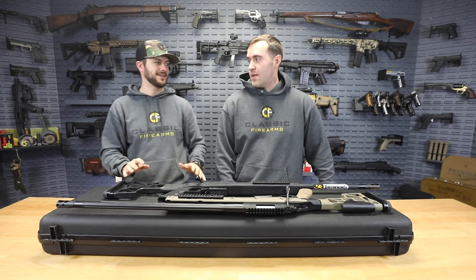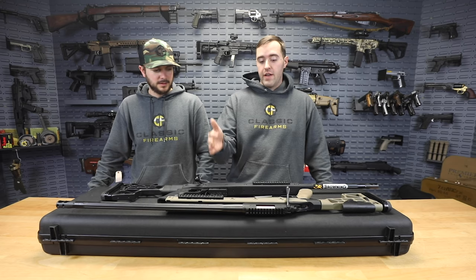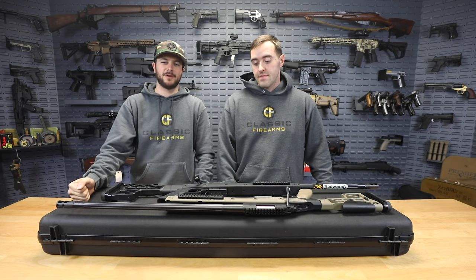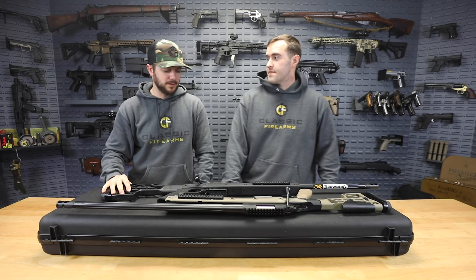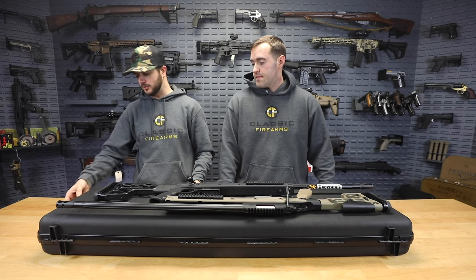Everything that has gone into this platform has just been methodically researched and tested. Browning and MDT have just really done something incredible with these rifles. They're also coming to you in a thick hard case, so this thing is going to be nice and well-protected in shipping. I'd probably even trust this for air travel as well, and it does have locking positions on it.